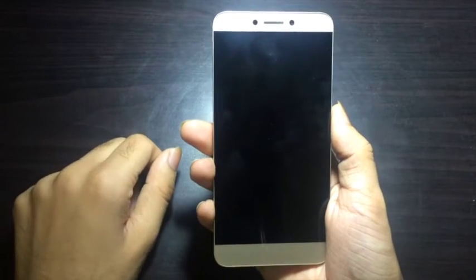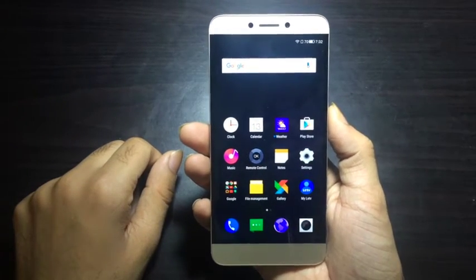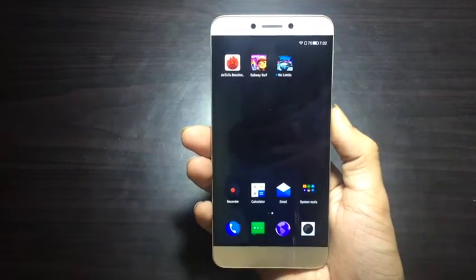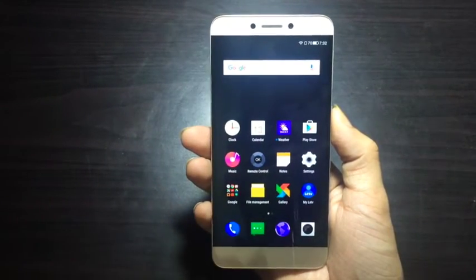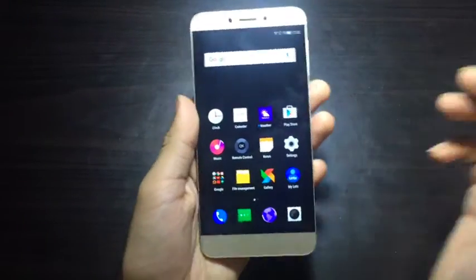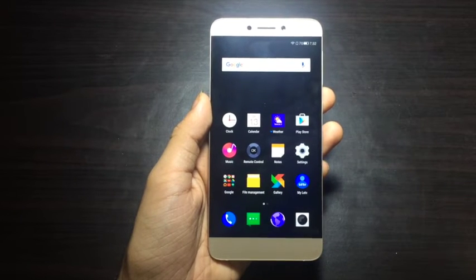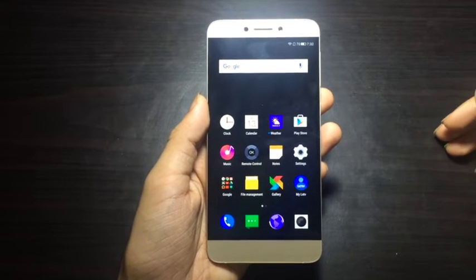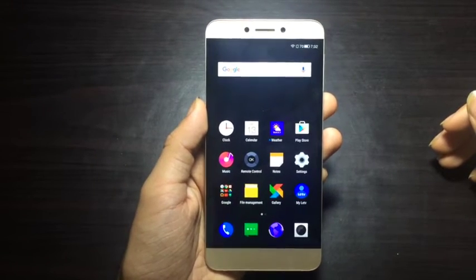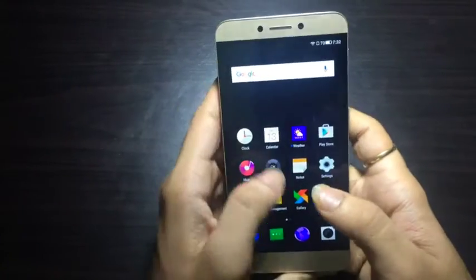Hello friends, this is Saksham from mobilekitab.com and today we have with us the LeTV 1S. We'll be reviewing it for you. The brand is now popularly known as LeEco and I don't know why they have changed it, but it has changed. However, this device does feature LeTV on its back, so we'll be reviewing the device and providing you with the pros and cons at the end of the video.